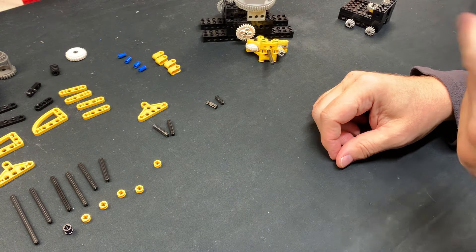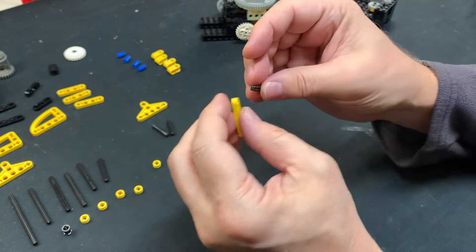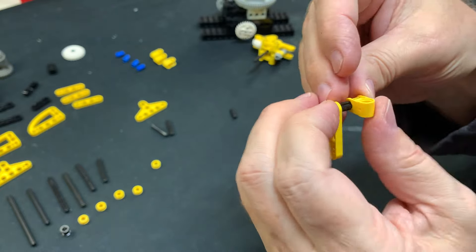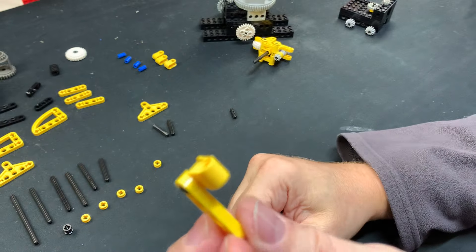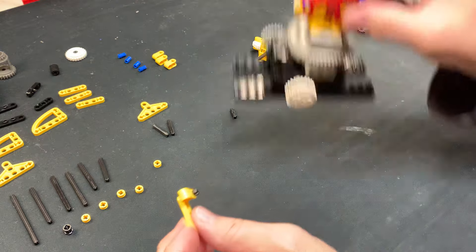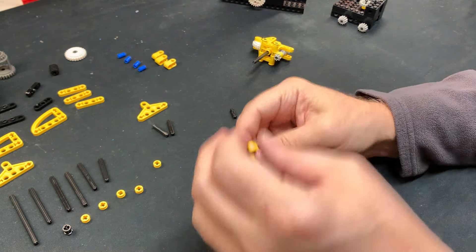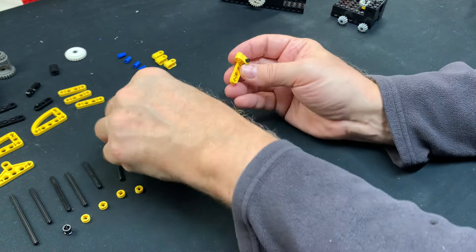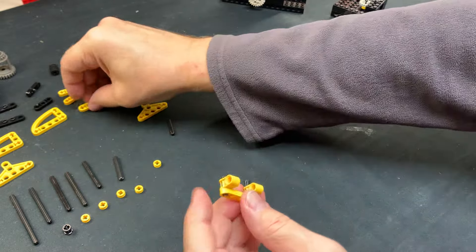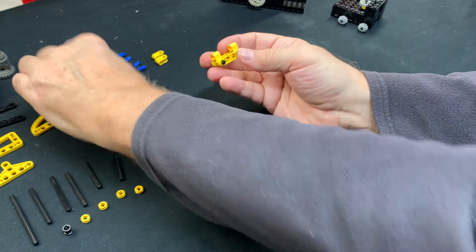We're going to build the upper arm because that's just fun — it's pretty easy. You get a 4-stud piece and put a 2L axle like that. Then you put this thing on here — this is just for the end effector, the welder end, whatever you want to call it, the scanner end. I used to have a light tube coming through here so this thing would be flashing. Then a 3L axle through here like that, and the front part of the upper arm is finished. The back part is just adding two more like that.